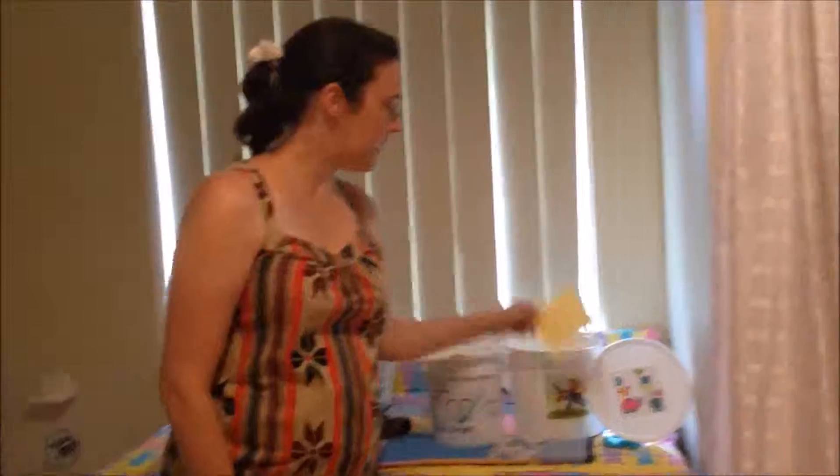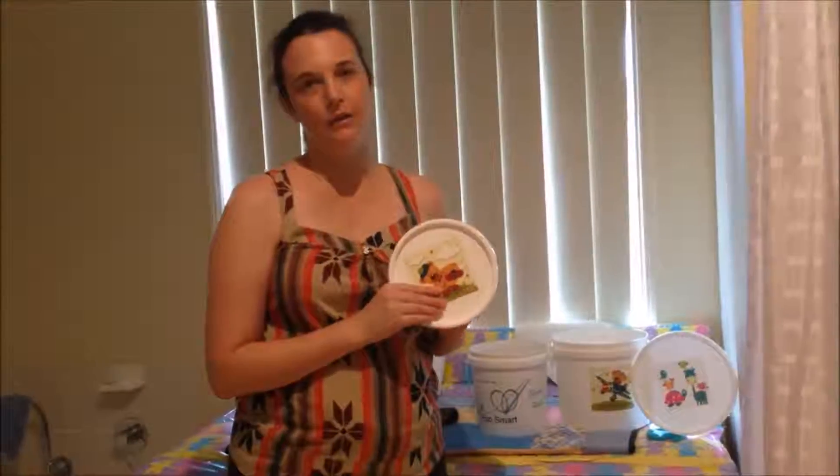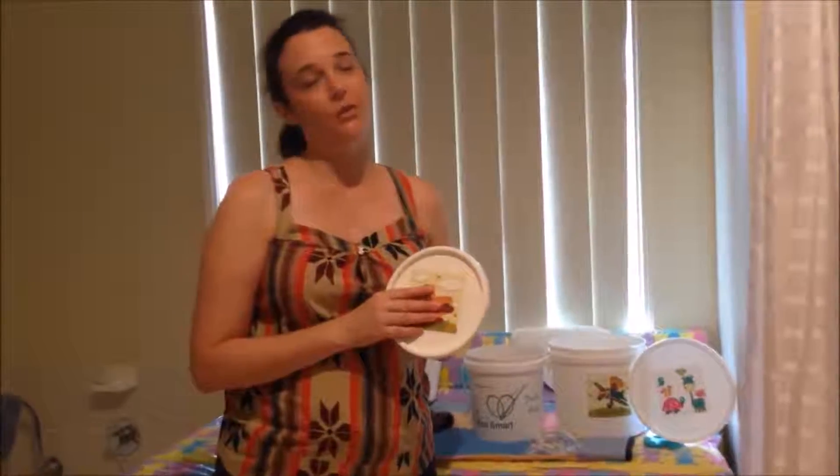We think they just add a bit of variety for your change table, and you can also hand your child the lid to play with while you're trying to change them and get them to talk to you about the sticker. We look forward to adding more designs in 2015 and we would love to know what you think.